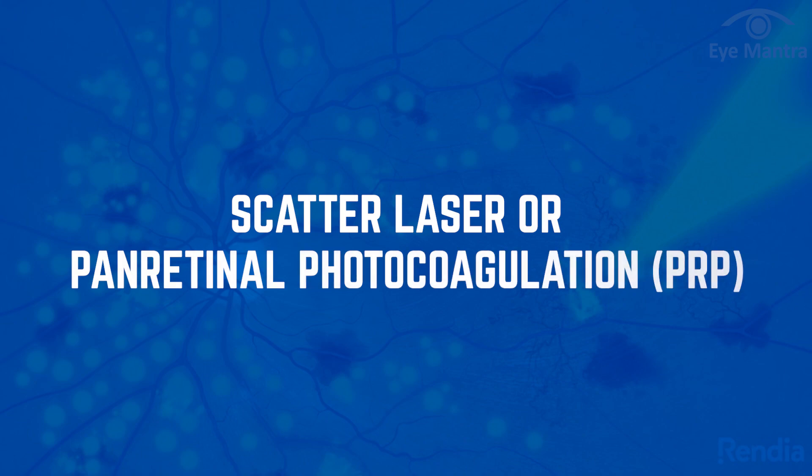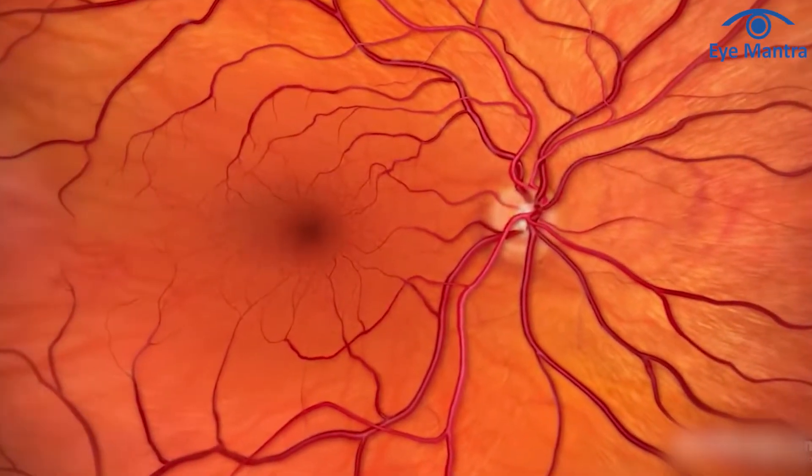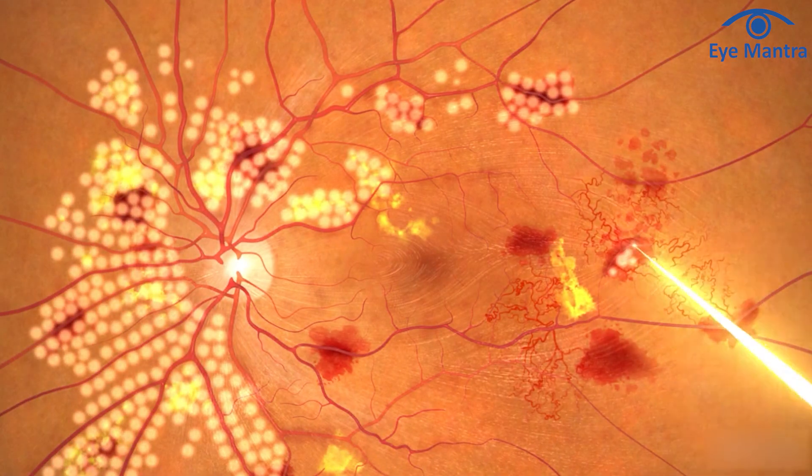The most common is scatter laser, or pan-retinal photocoagulation, targeting the entire retina except its central part. This is typically used for severe diabetic retinopathy or vein occlusion.